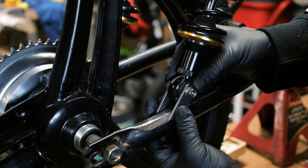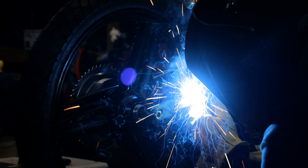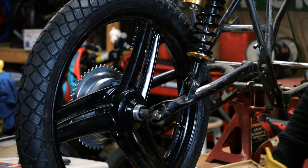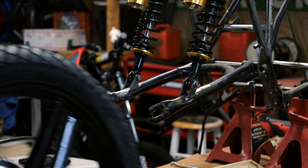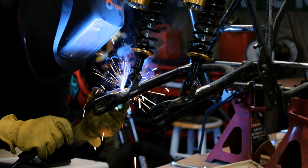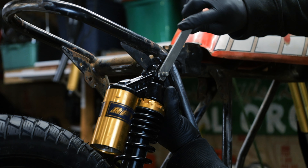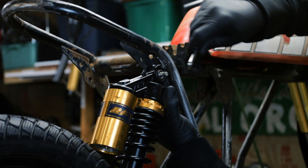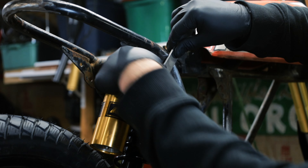I'm going to weld this first one like that. Now I just need to do the other. Got them both welded in — they're pretty good, pretty straight. I do want another mount up here, so I made this little tab and I'm just going to cut it right here and weld it on.